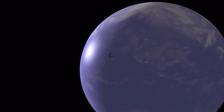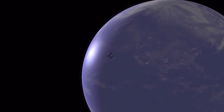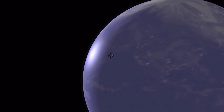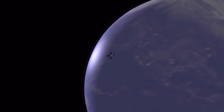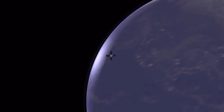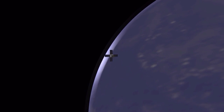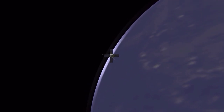The imager observes solar occultations in the so-called Chapuis band, where ozone is responsible for strong absorption. In this way, the imager obtains vertical profiles of ozone in the upper atmosphere. PICASO's orbit allows for a fairly global coverage of the atmosphere. Because of the limited telemetry bandwidth, one would rarely downlink a solar image. Instead, only the intensities across the spectral band as a function of time are transmitted.